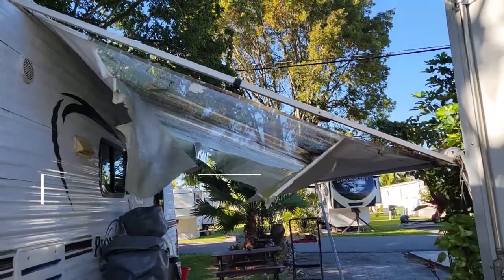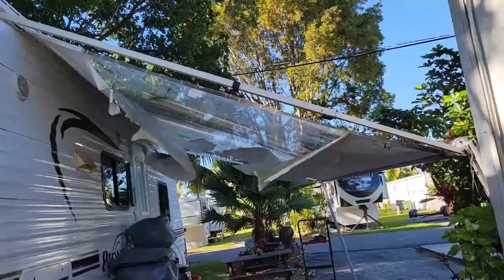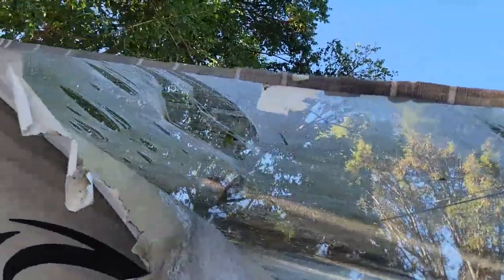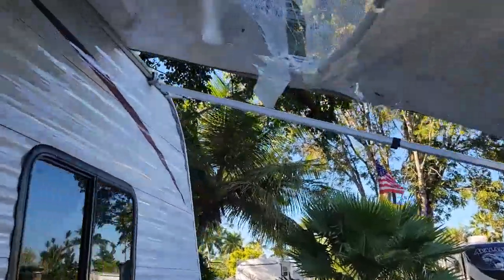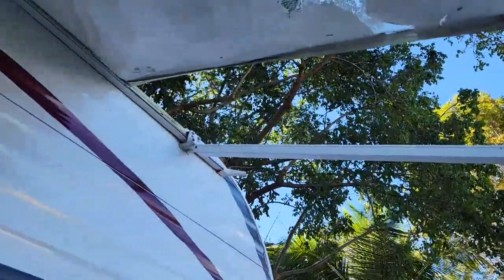Alright, this happened this morning. This is the end of this poor awning. The awning is just shy of eight years old, and for the past several months there was just a little hole right here. You can see where the mesh material is all messed up, and another little hole was over here right on the edge. So for about three months we've lived like that. What I'm going to do is show how you can swap out the awning for a new one.